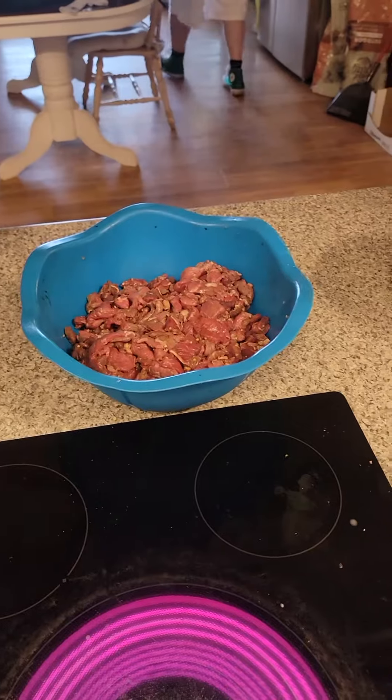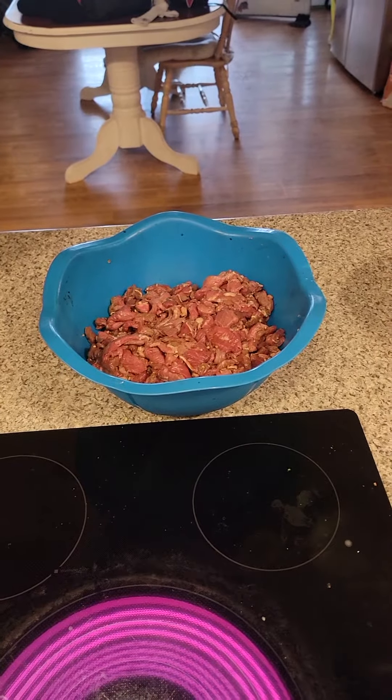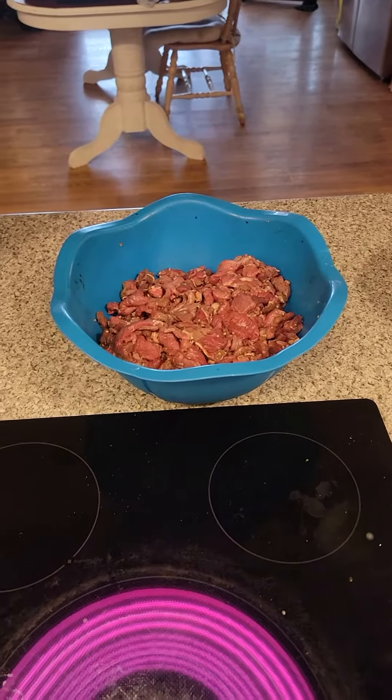My next dish is gonna be the beef and broccoli. It's marinating with all the seasonings — a little bit of sesame oil, some vegetable oil in there, black bean sauce. That one's not gonna be spicy because I've got a lot of pansies that live with me, so that one's gonna be mild.